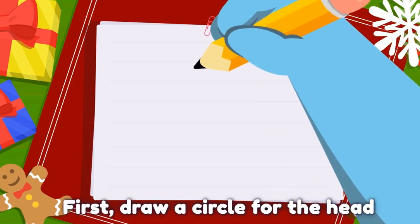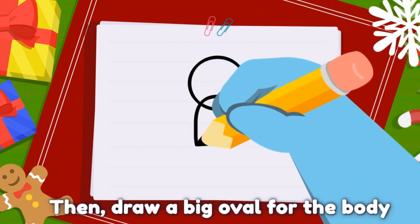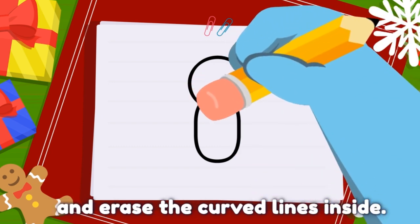First, draw a circle for the head. Then, draw a big oval for the body and erase the curved lines inside.